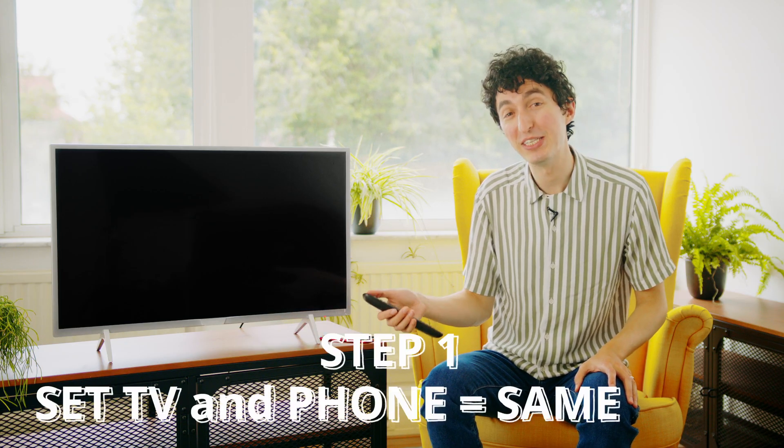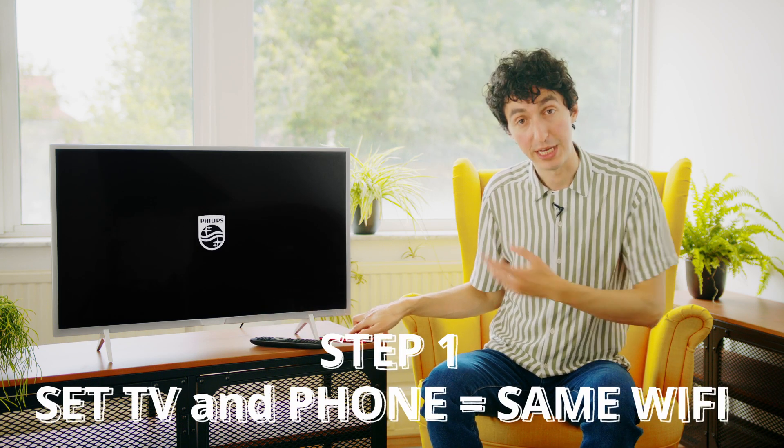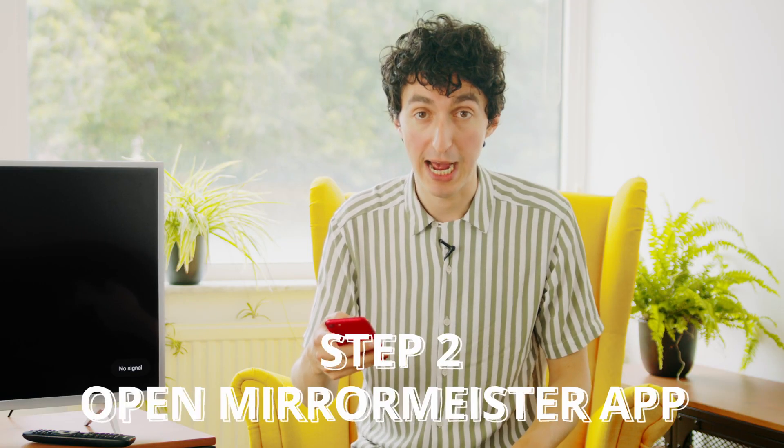The first thing we need to do is turn on the TV and make sure it's connected to the same Wi-Fi network as my phone. The TV's turning on and I'm just going to check on my phone that we are on the same Wi-Fi network as the TV, which we are. Now I'm going to open up the MirrorMeister app.